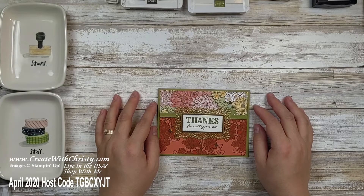Hi guys! This is Christy Falk from Create with Christy. I'm an independent Stampin' Up! demonstrator in the U.S. This video is one of a few of my videos showing how to make Stampin' Up! ornate garden cards.